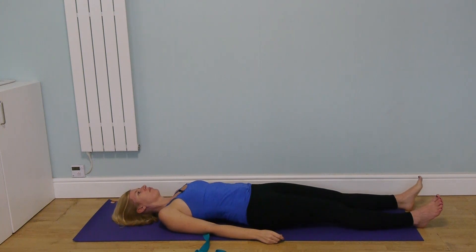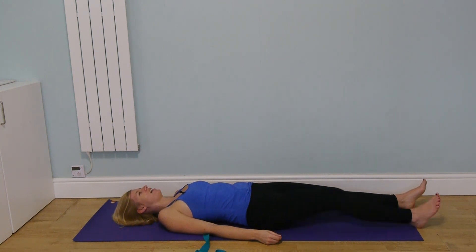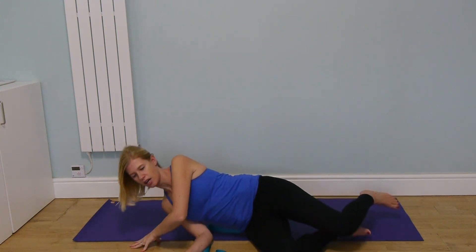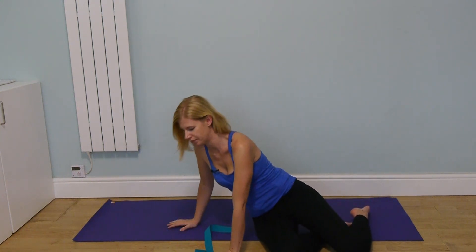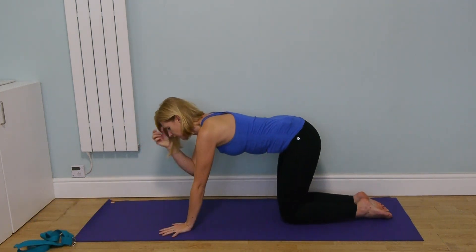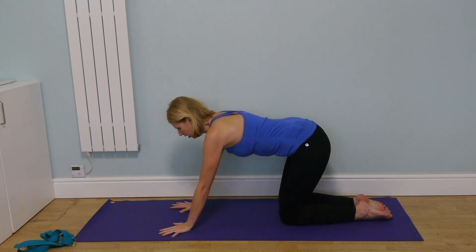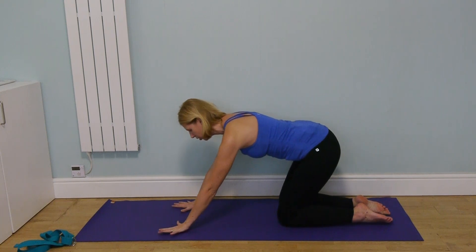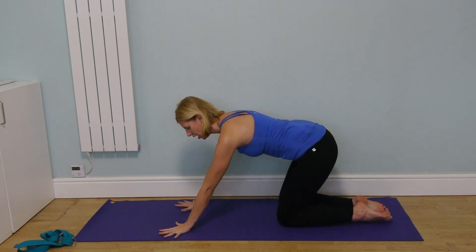Slowly release and release the belt. Straighten your legs for a moment and notice what your lower back feels like. Then bend the knees, roll over to the side, and come into all fours from there.